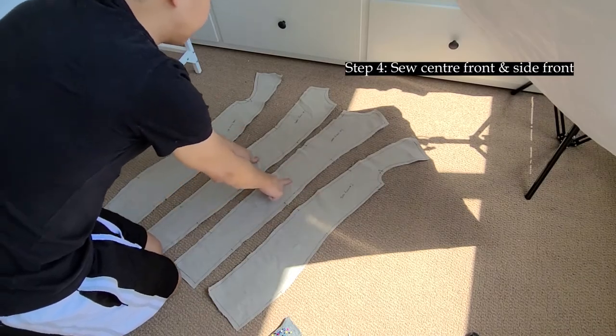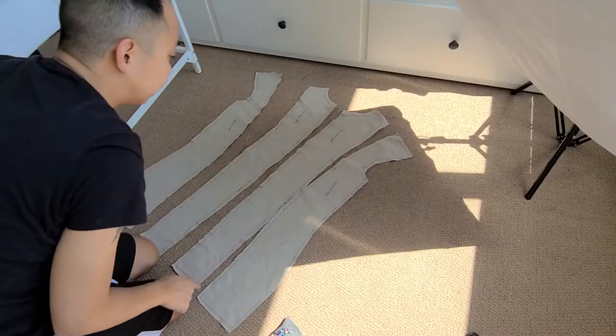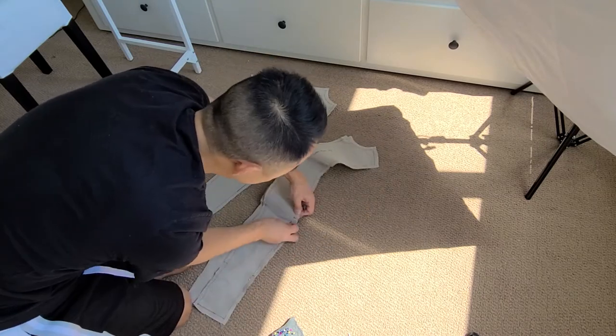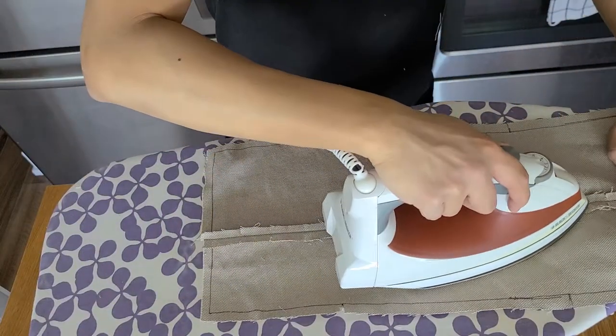Next we've got our side front and center front, and we're going to do the same thing we did to the back — just line it up, pin it, and then sew it down the middle. Make sure to mark your notches and make your cuts on the fabric beforehand so that it's easier to line them up as you go along putting the pieces together.